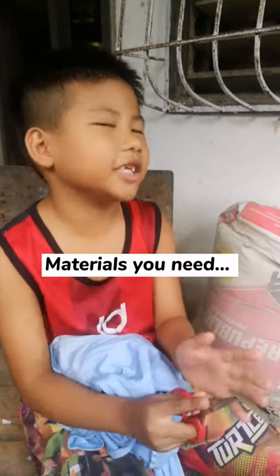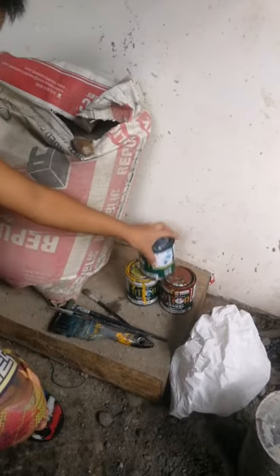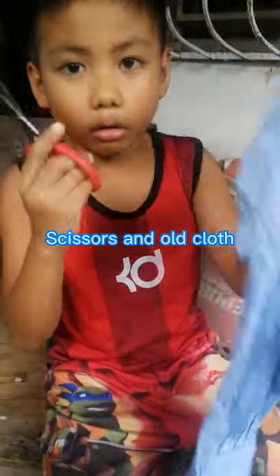The materials you need are cement powder, paintbrush, paints, cellophane, molder, basin and water, and scissors and old cloth.